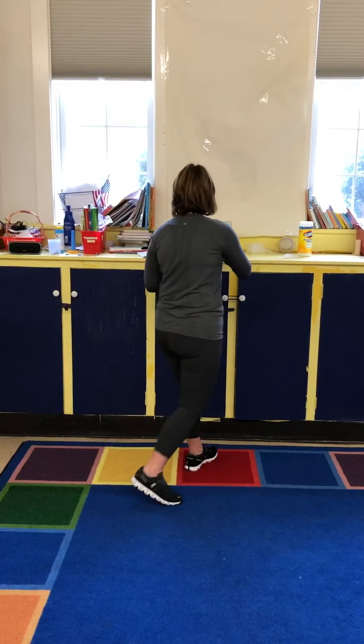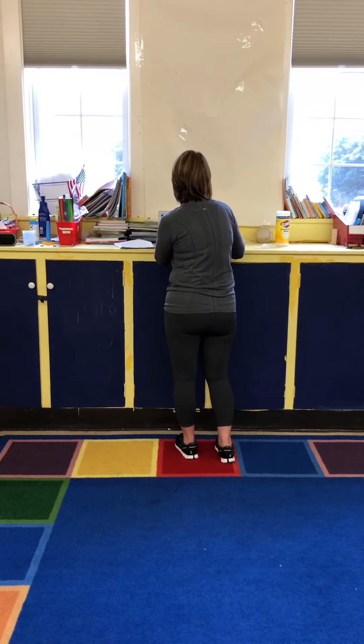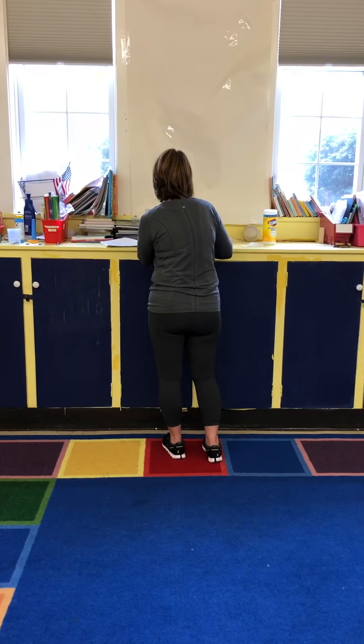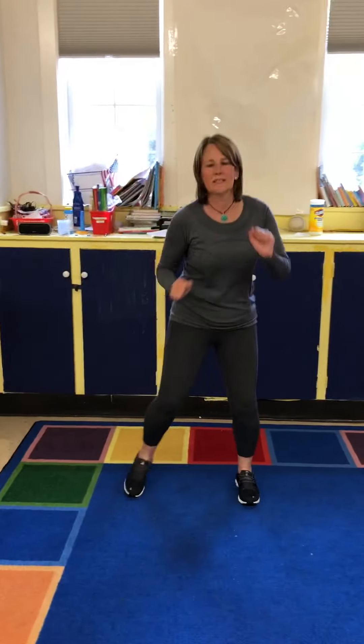You guys did a great job. Let's see what else we have here. I think mom and dad would agree that you need to shake your sillies out. Do you have a lot of sillies these days? Shake your sillies out. Get yourself moving. Move your hips. Let's go. Can everybody shake? Shake, shake, shake our sillies out.